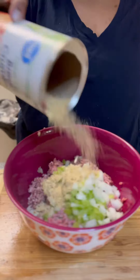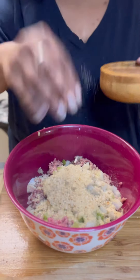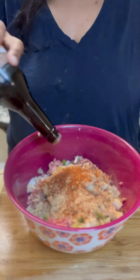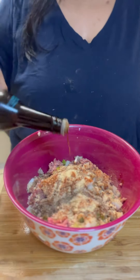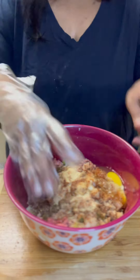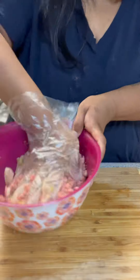I added some breadcrumbs. I usually add panko, but I only had Italian breadcrumbs. I added a good pinch of salt and pepper and some paprika, some Worcestershire sauce, and one egg. Then I put on a glove and I mixed it up really well until it was all combined.